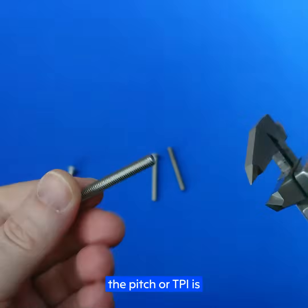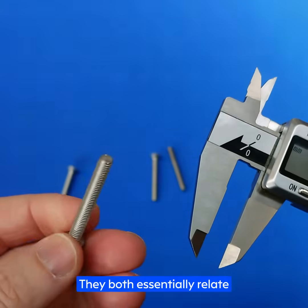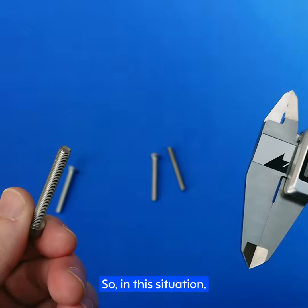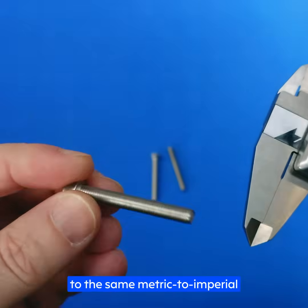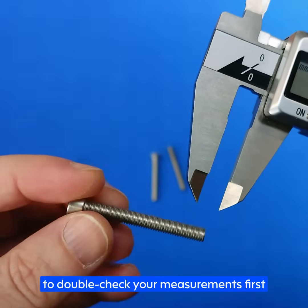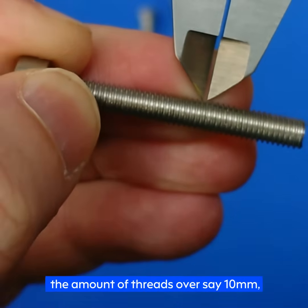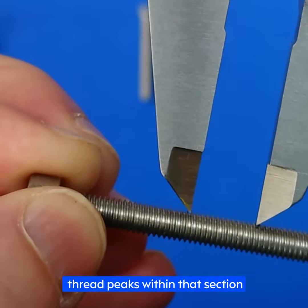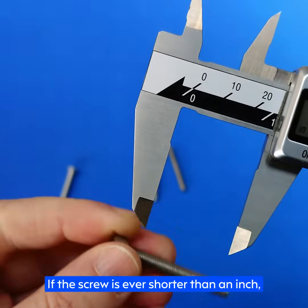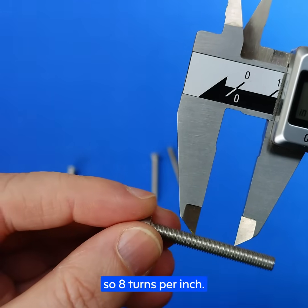We now know our diameter, but we still need to know the pitch or TPI to fully understand the complete thread size. Pitch is for metric screws and TPI (turns per inch) is for imperial — both relate to the spacing between each thread from one peak to the next. We'll approach this as if we don't know whether this cap head is metric or imperial. Take both pitch and TPI measurements and compare them to the metric-to-imperial conversion chart to find the closest match. For pitch, adjust your calipers to measure from one peak to the next. If the threads are really fine, measure the number of threads over 10mm, then divide 10mm by the number of thread peaks to get the pitch. For TPI, set your calipers to an inch and count the number of threads within that spacing. If the screw is shorter than an inch — say half an inch — measure half an inch and double the number of threads. For example, four turns in half an inch equals eight turns per inch.